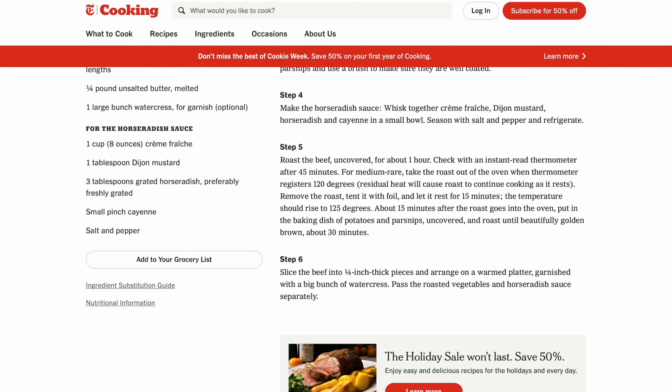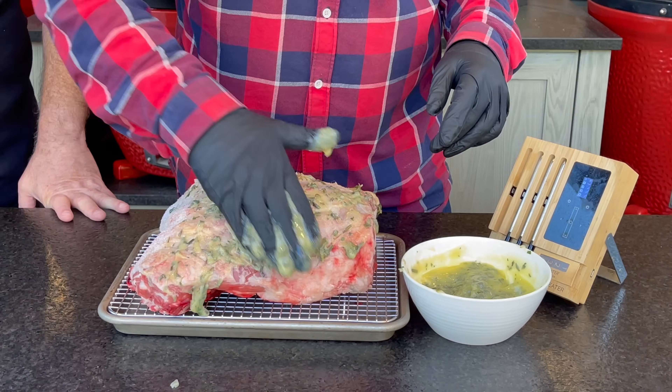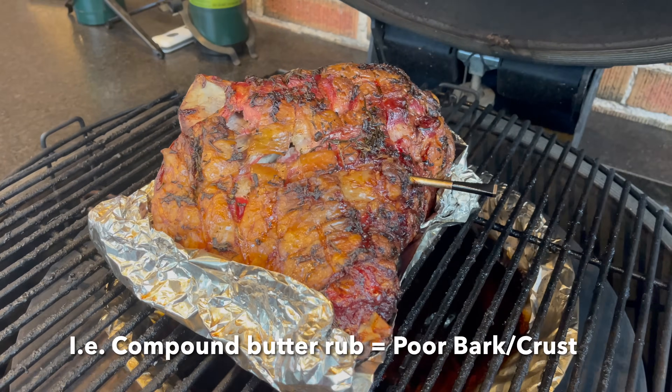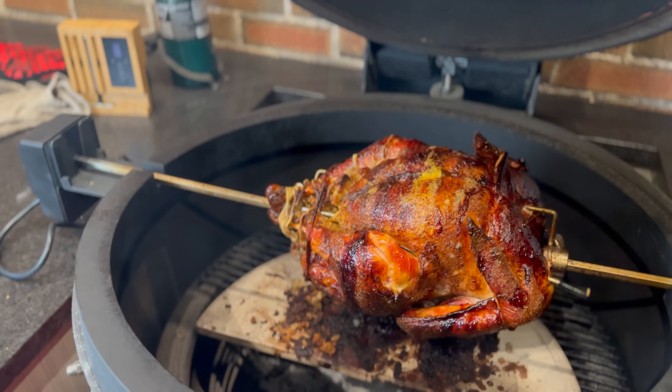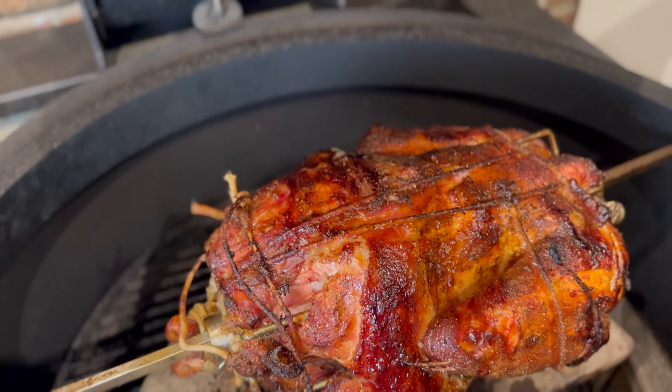Over the years I think I've done every major New York Times recipe or major publication's recipe of a holiday roast, and there are a couple of issues I think we can avoid. The first is not confusing a great recipe in your oven versus what is great to do on something like your offset smoker or, what I'm going to use today, my Kamado Joe grill.